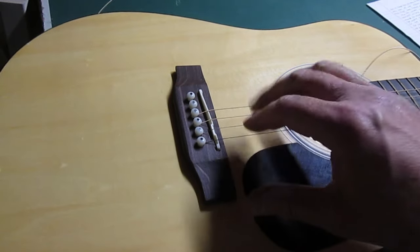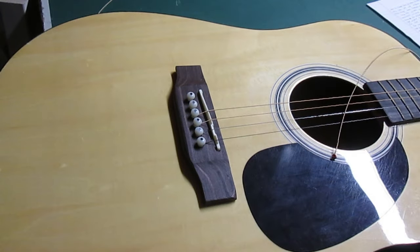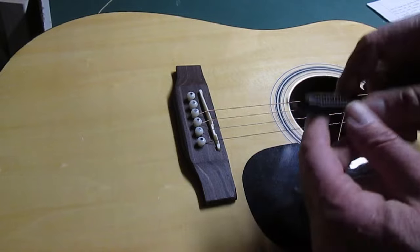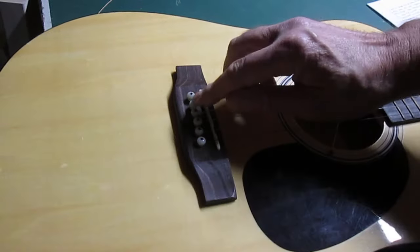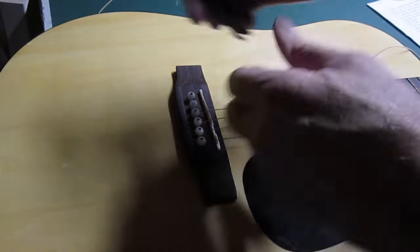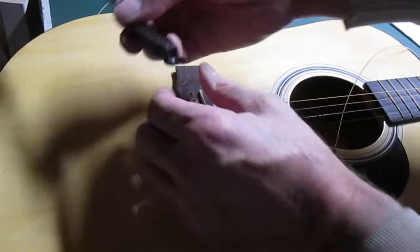When changing guitar strings I like to just do two at a time to keep pressure on the top part of the guitar. I push this pin back in and I like to keep these pegs in the same hole, so if I take one out I only take out one at a time.